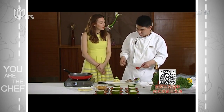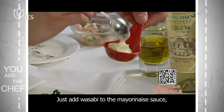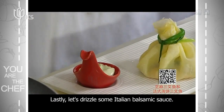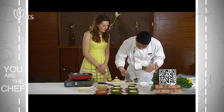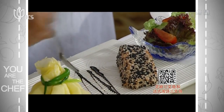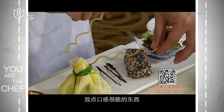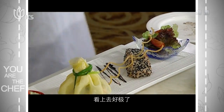We're going to add wasabi mayonnaise. This is very easy to do — just add mayonnaise and add wasabi to it. You can do it at home. Perfect — this is really a great taster dish. Something nice and crispy. That looks spectacular.